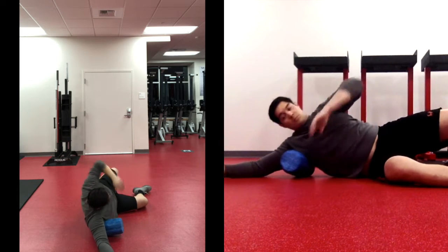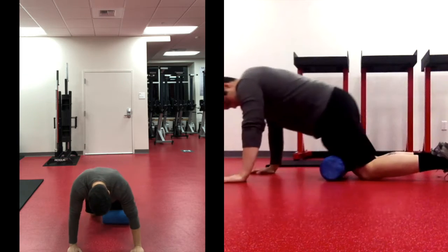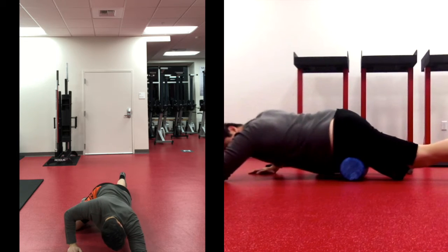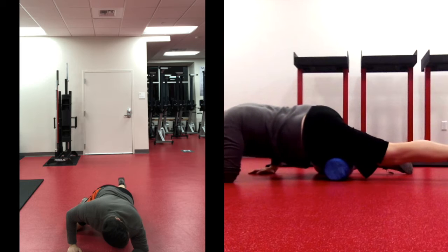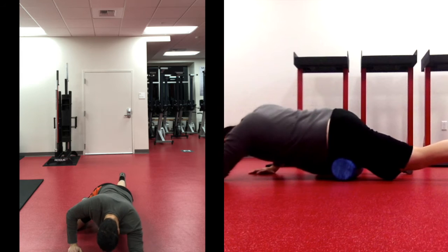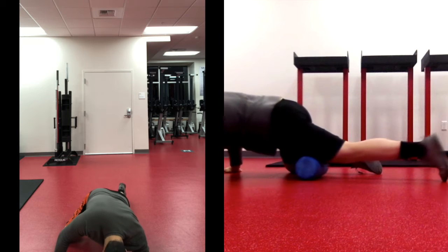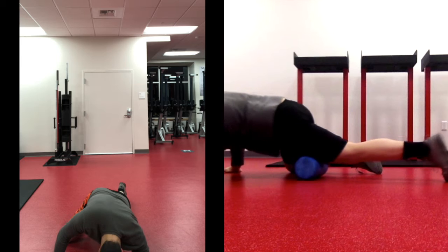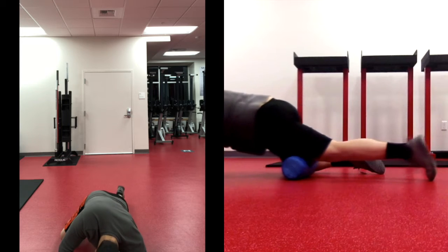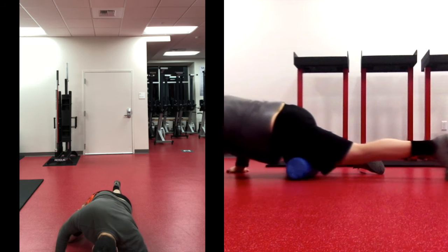Now we're going to roll out our quads — the front side of the legs. Lay face down onto the ground with the foam roller on just your left leg to start. Begin at the mid-thigh and move up to the hip, putting as much pressure as is comfortable. Then shift to rolling from mid-thigh down to the top of the knee — the bottom half of the thigh. Remember to breathe; this is a pretty sensitive spot for a lot of people. Finally, start rolling the full length from the top of the knee all the way up to the hip — go nice and slow for two or three full-length rolls.